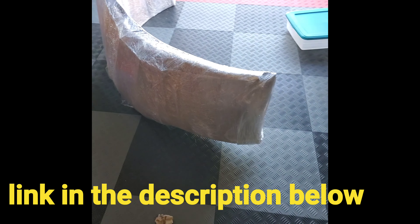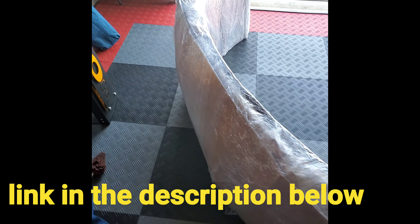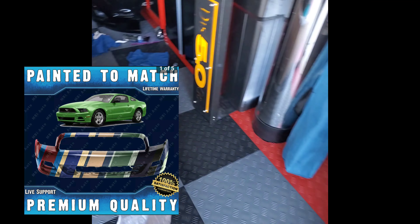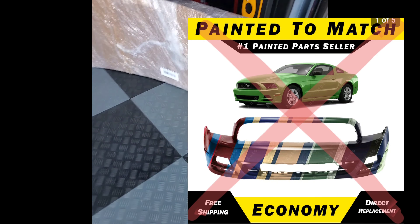We got the new bumper in today. This is how it came shipped. When you buy it, make sure you get the premium shipping, because I heard people who get the economy shipping — it just comes folded up in a box. Make sure you get the premium shipping. It's packed pretty good.